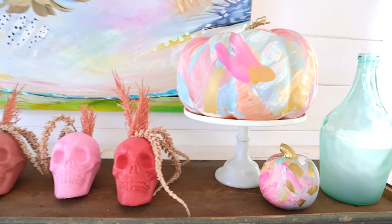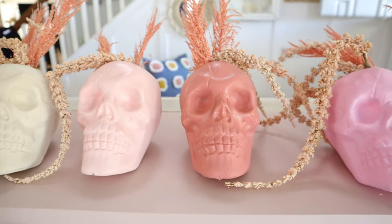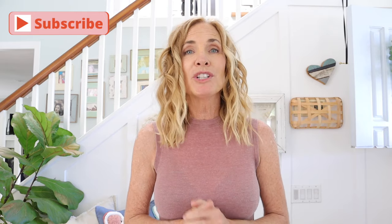I hope you guys love today's Halloween decor DIYs. I think this is such a great alternative for everybody who doesn't want to decorate for Halloween with their traditional scary stuff. This is totally boho chic and I think it would go well with anybody's home decor. So I want to know what you guys think — be sure to comment, let me know, and until next time, happy DIYing!